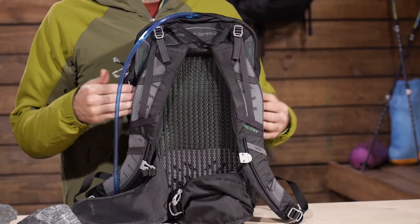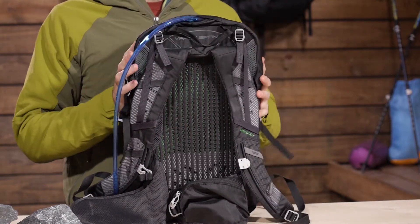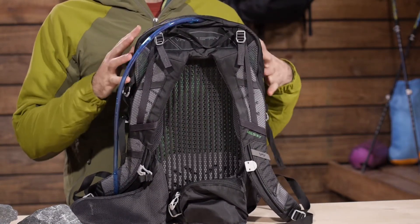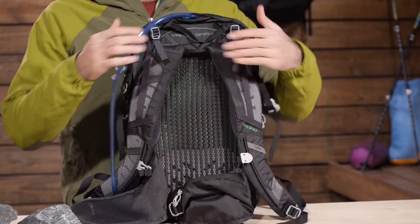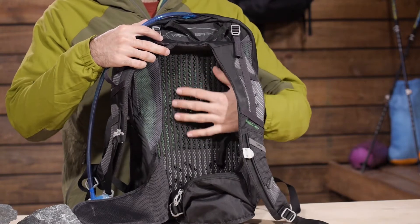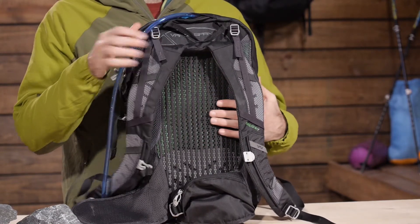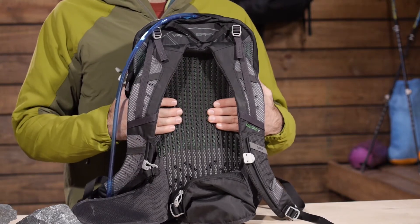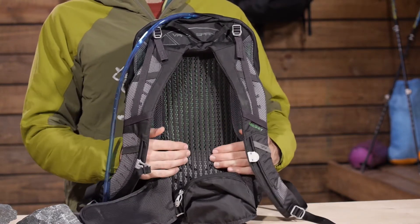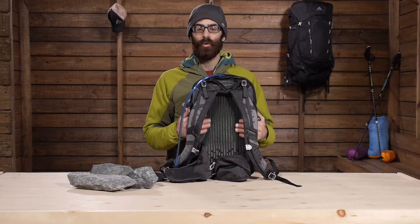The peripheral frame is creating tension along the back panel and providing a lot of support, so this pack can hold a decent amount of weight given its small size. That Vapor Span technology is built right in, so you have space between the really soft mesh back panel and the actual pack itself, giving you ample air flow and breathability throughout.